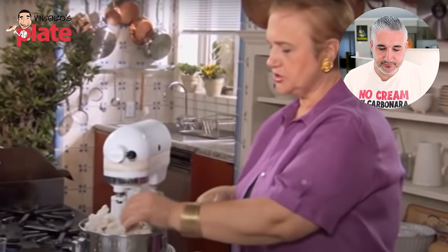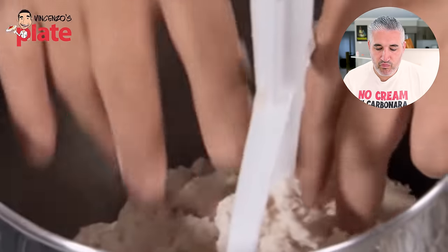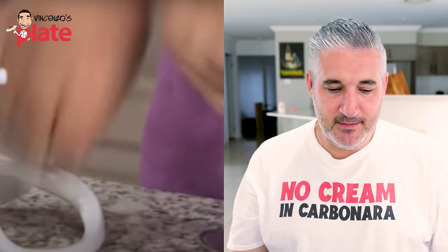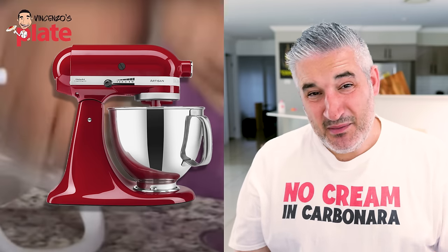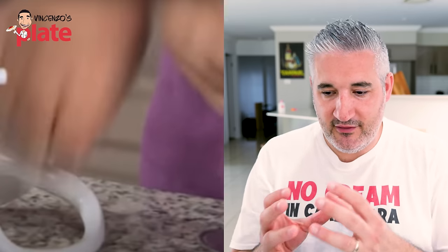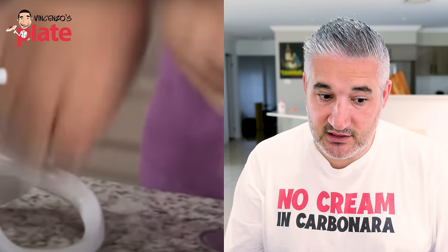Change the paddle to a hook so you can really knead it, or you can knead it by hand. By hand is nice because you feel it — you exercise, you don't need the gym! But the stand mixer does a beautiful job, sometimes even better than you. It's all about reaching the temperature and kneading it well — you need to reach about 23–24 degrees Celsius.